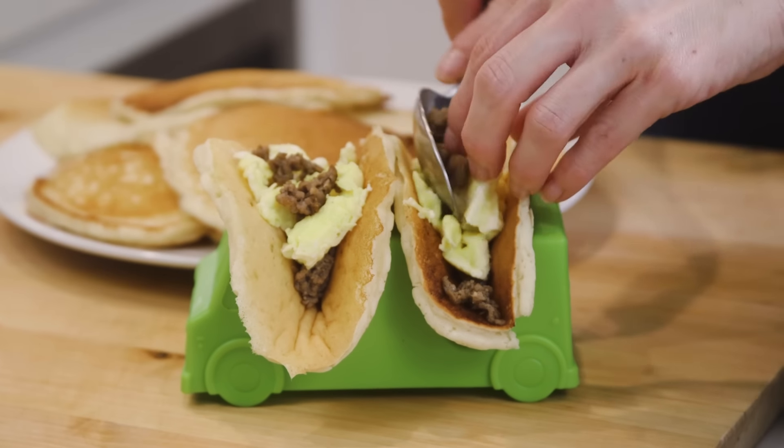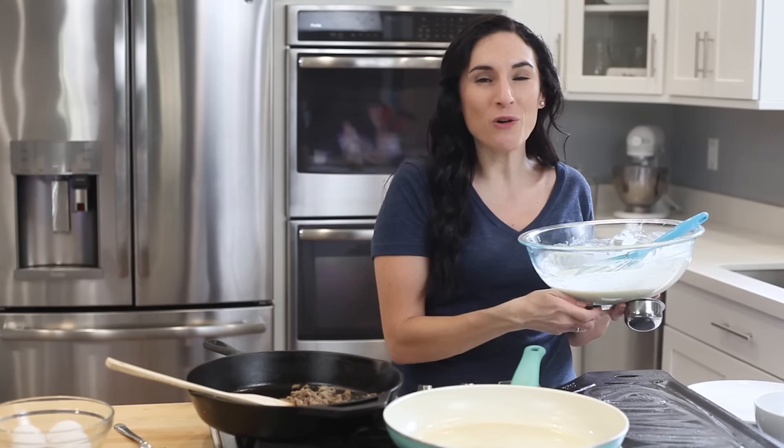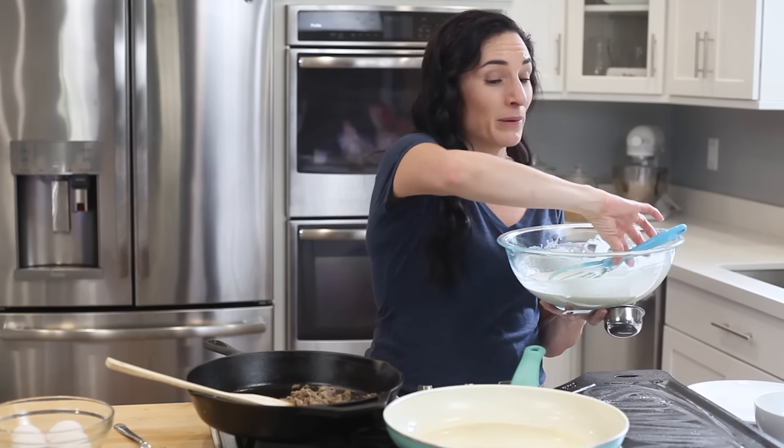It makes them even more fun, and since this recipe is ridiculously easy, that means dinner is a breeze. I've got some pancake batter here that you can find on my channel. This is plain pancake batter, but I also have a gluten-free recipe and I'll make sure to link them below.